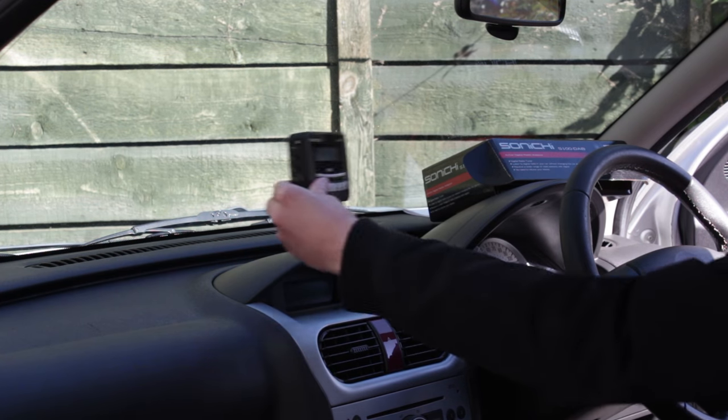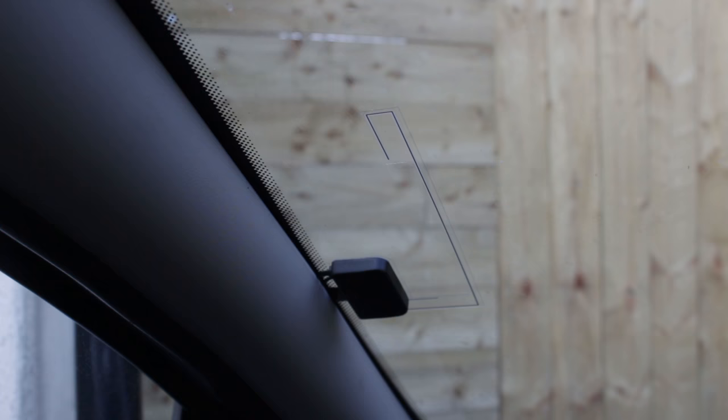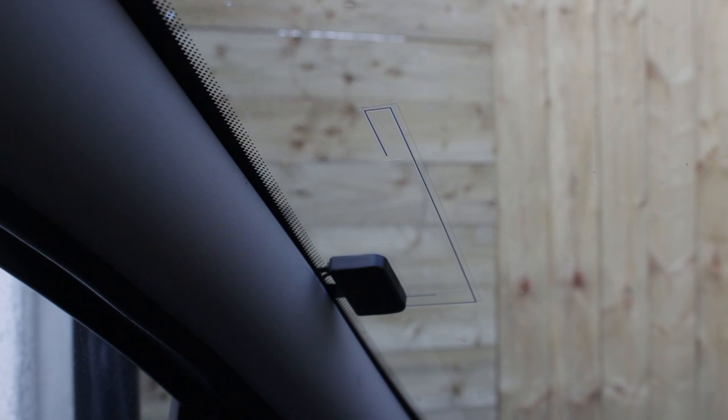If you're installing a DAB digital radio or adapter in your car or van, you'll need a suitable DAB car aerial. A DAB windscreen aerial is a relatively cheap and easy to install option. In this video we'll look at these aerials and install one in a car.